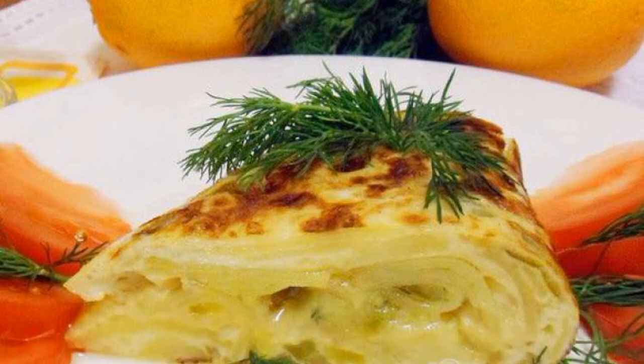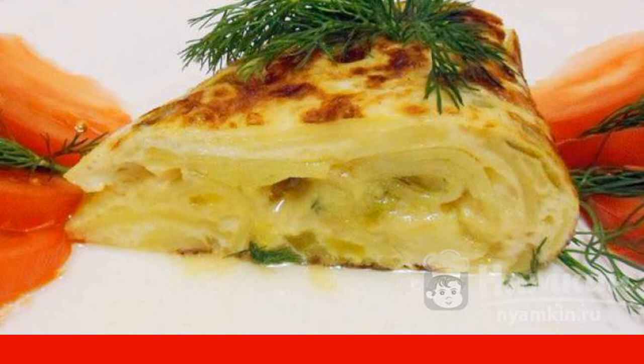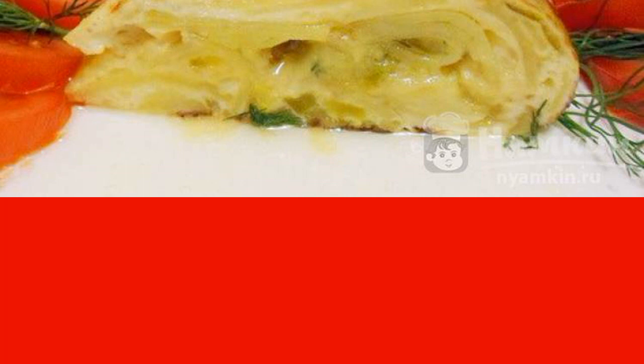Tortilla is a popular dish of Spanish cuisine. It can be served both hot and cold. Spanish tortilla has a very rich and pleasant taste. Your household will be satisfied.